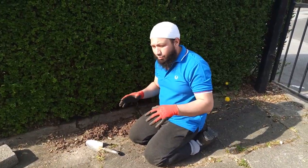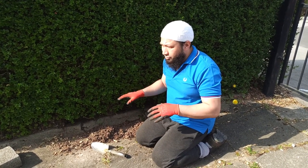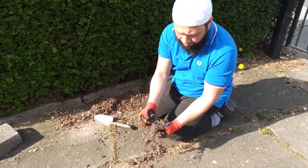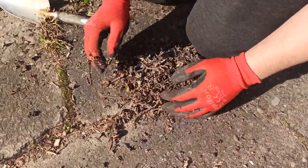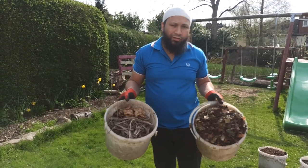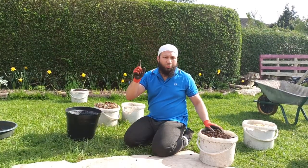You might be wondering what I'm doing crawling about on my hands and knees scraping under these hedges. The first thing you can do if you're running low on compost is start by looking in places like this, because this is a wonderful source of organic matter. Look at this — that will make an absolutely beautiful soil amendment. Within about five minutes I've collected two buckets from my own garden. That's my top tip number one.